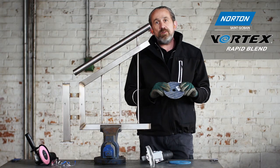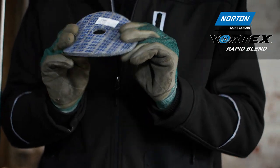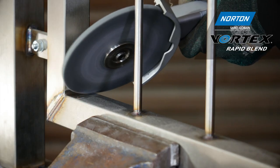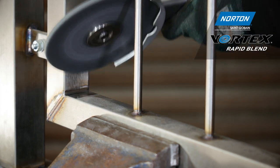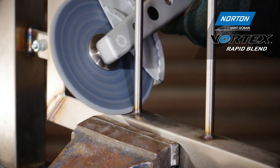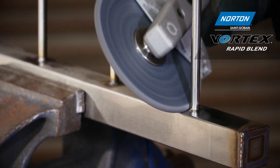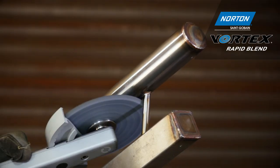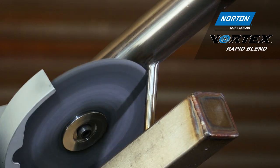If you want an even better finish, we have the 2SF wheel — 2 standing for very flexible, S for silicon carbide, and a fine grade. The 2SF wheel is able to remove any scratches or marks left behind by the Vortex wheel, remove thermal damage, and can also remove small welds without damaging the component or creating any flat spots on the material.